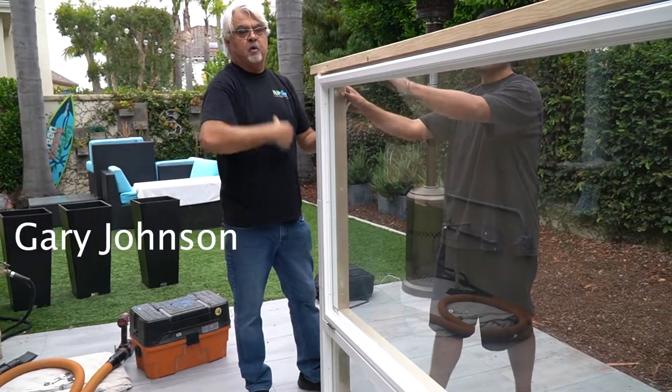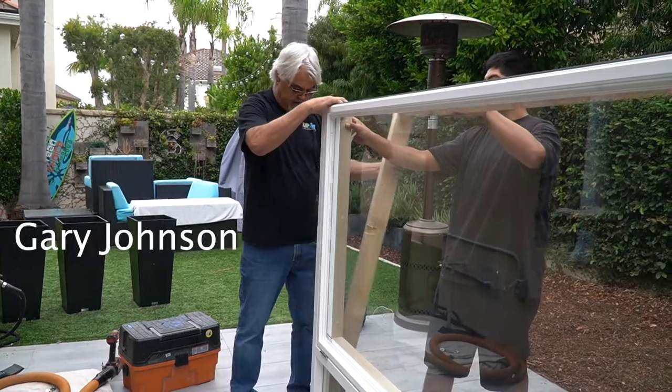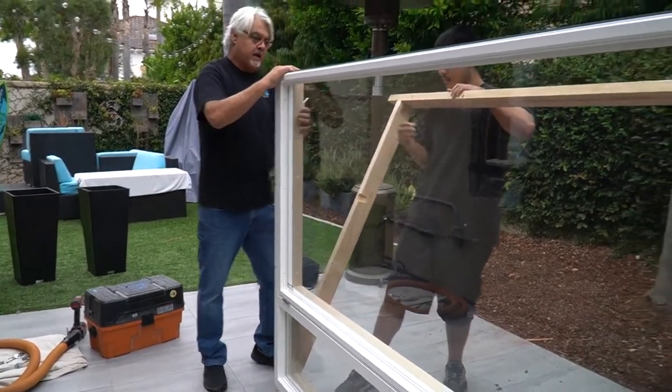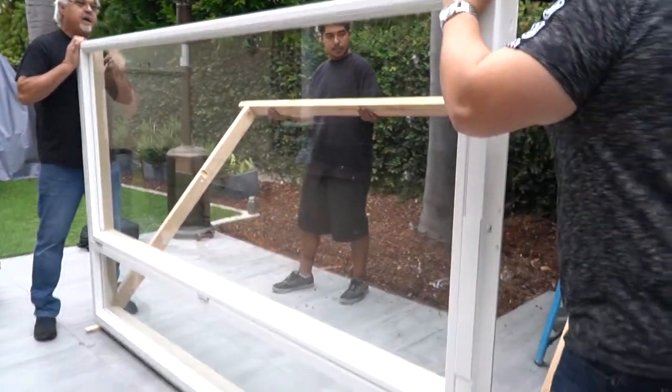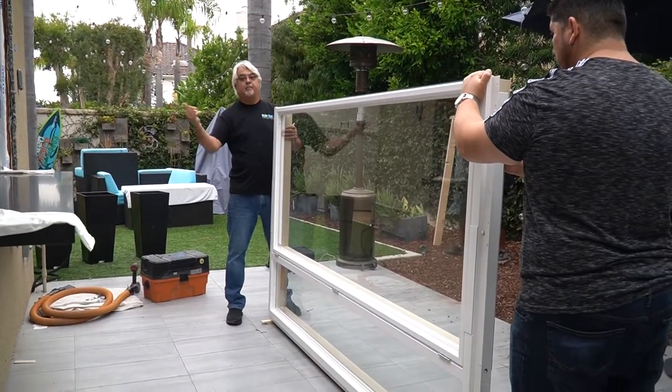Taking the two-by-fours that it comes in off the frame — you unscrew from the nail flange, bring it back, and then from here all we're going to do is lay it flat and lift it up and in.